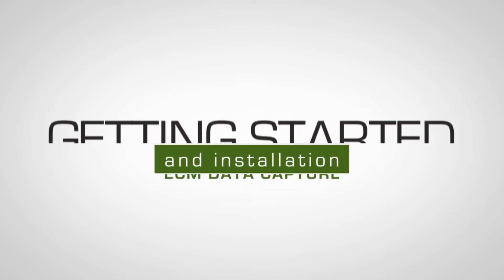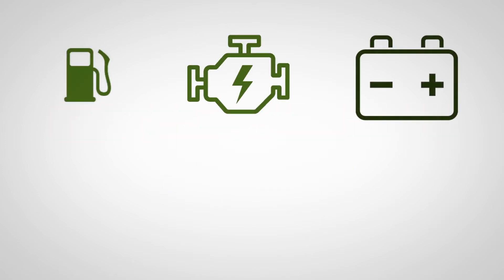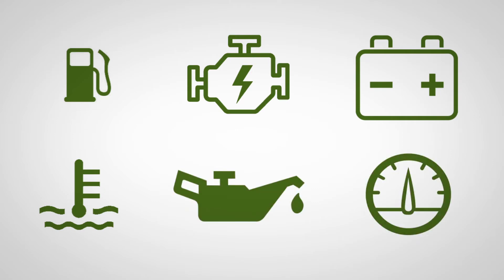Connecting to these ports gives us important asset health information like fuel usage, vehicle faults, PTO hours, cranking voltage, oil life, coolant temperature, and much more.